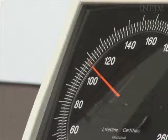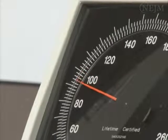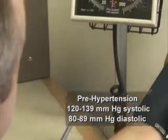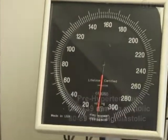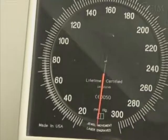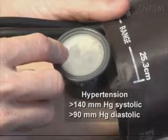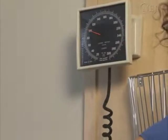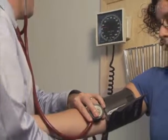Higher levels are classified as prehypertensive: a systolic blood pressure between 120 and 139 mmHg and a diastolic blood pressure between 80 and 89 mmHg. Hypertension is defined as a systolic blood pressure greater than 140 mmHg or greater than 90 mmHg diastolic. The purpose of this video is to demonstrate the appropriate technique for the indirect measurement of blood pressure in adults.